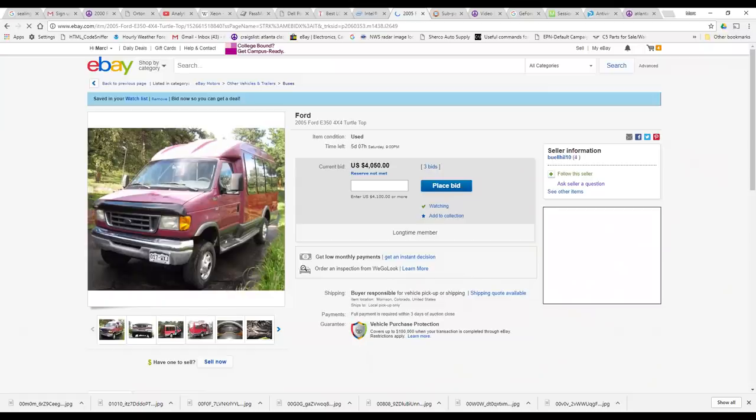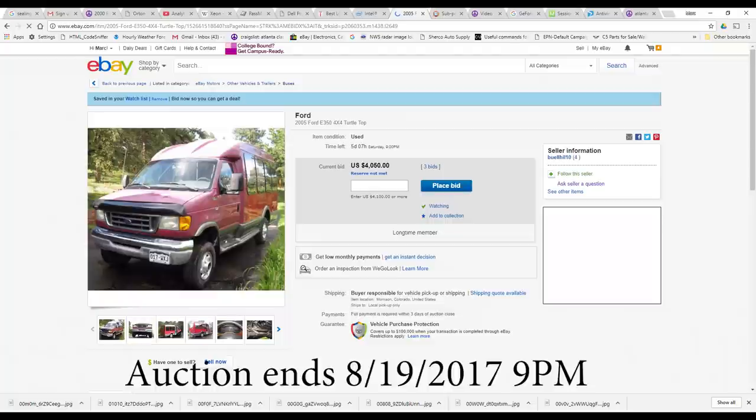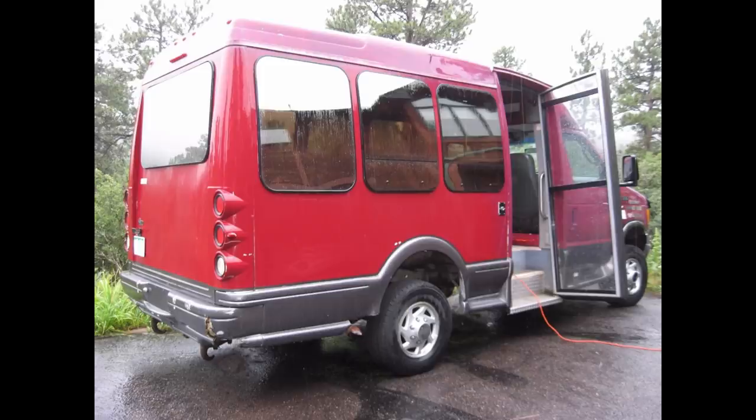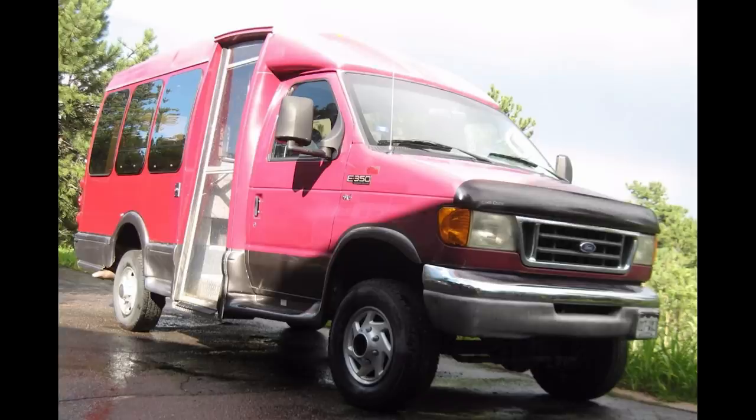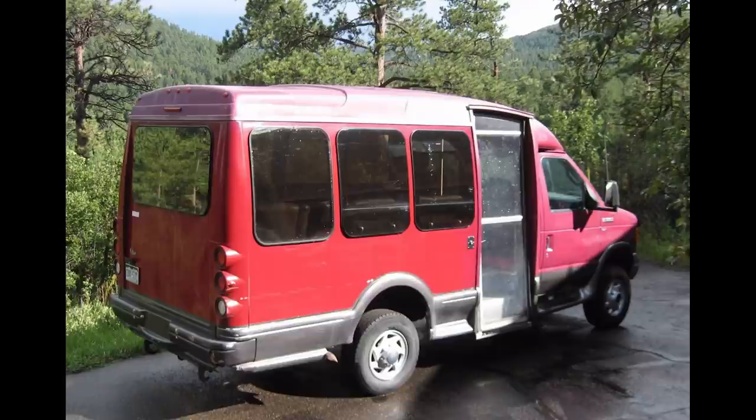There is one on eBay right now — it's a 2005 model out in Colorado. It has four wheel drive already on it. I know from talking to the guy that it's reserved at $8,500, so I believe it'll sell at that. It could use some paint and it's got a lot higher miles — I think around 138,000. It'll probably go for more than $8,500 with the four wheel drive. Unfortunately it's way out in Colorado, otherwise I'd probably go take a look at it.